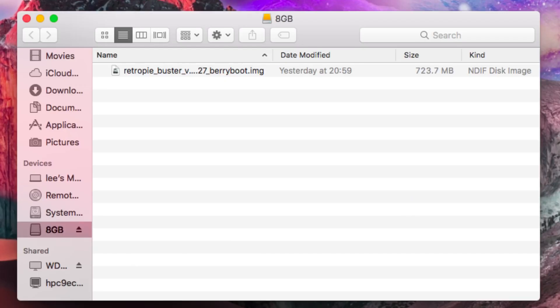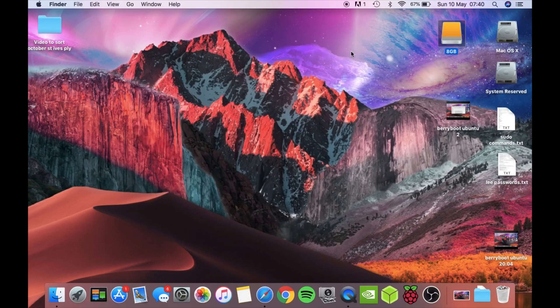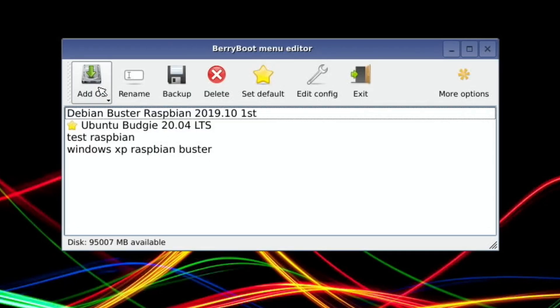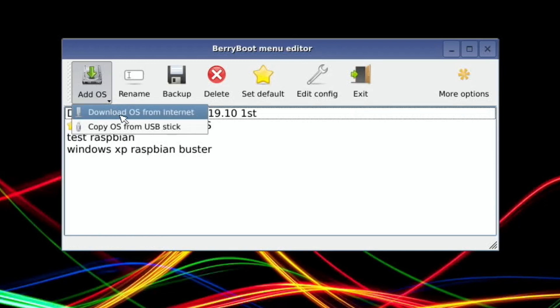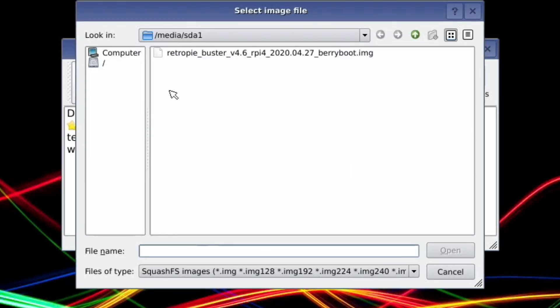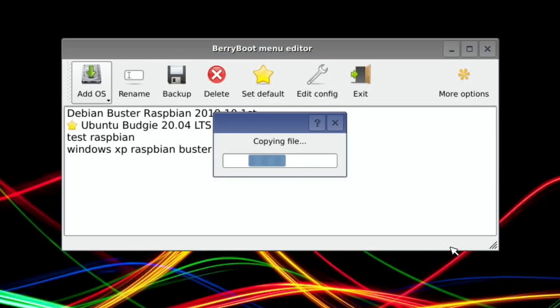Here is my USB stick — that's all that's on there. Now we need to eject that USB stick and pop it into our Raspberry Pi running BerryBoot. Booting up BerryBoot, click on the Edit menu, click and hold Add OS. We have our USB stick plugged into the Pi with the RetroPie image on it. So copy from USB stick, RetroPie Buster, hit open, and that's now copying it over to the SSD drive.